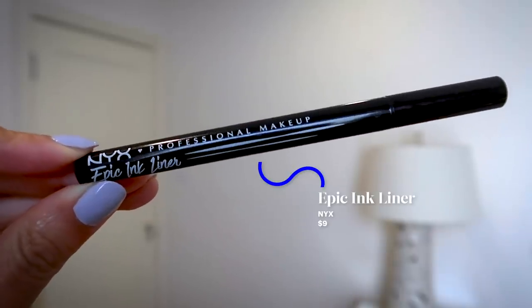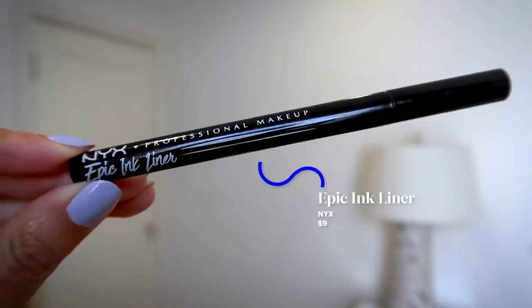My weapon of choice for winged eyeliner is the NYX Epic Ink Liner. It's a great drugstore dupe for the Kat Von D liquid eyeliner that everyone raves about — we love it, but it's expensive, so this is a good cheap alternative. I love it because it has a brush tip as opposed to a felt tip, so it never gets dull. And it's waterproof, which for me, as someone with pretty oily eyelids, is really important.